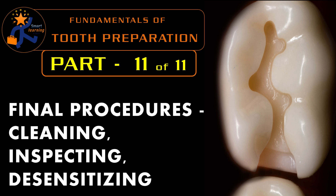Thus we have come to the end of the 11-part series on fundamentals of tooth preparation. I will put the links for all the parts in the description. I hope this series is useful for all the students. Thank you. Stay tuned.